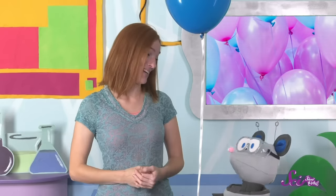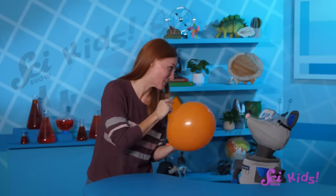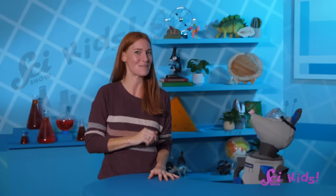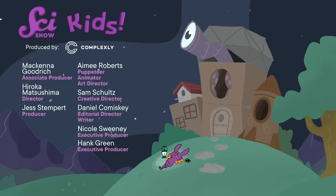That's actually what happened to your balloon, Squeaks! Except since we were inside, it could only go as high as the ceiling, and then we were able to pull it back down. Wow, we have learned so much about balloons! And luckily for us, there's still lots of fun we can have with this one! If you want to keep learning and having fun with me, Squeaks, and all of our other friends, be sure to hit the subscribe button! And we'll see you next time here at the Fort!